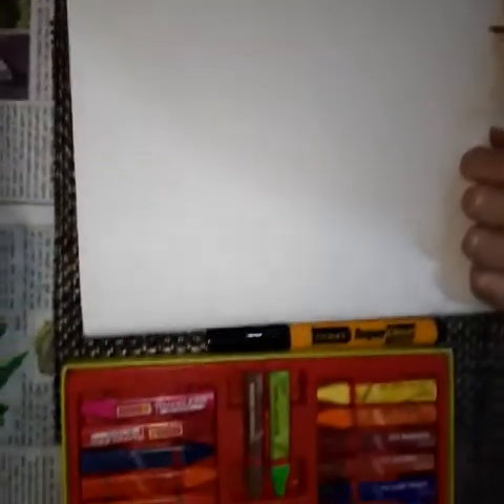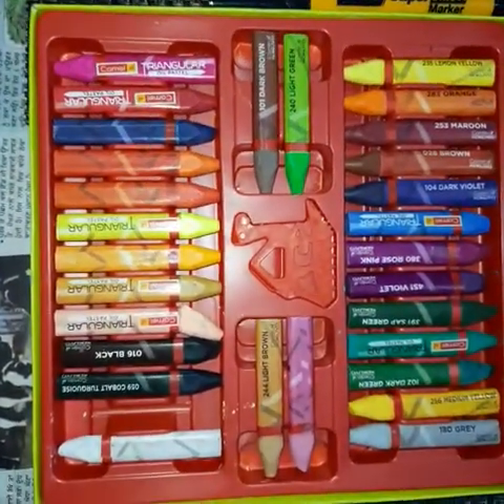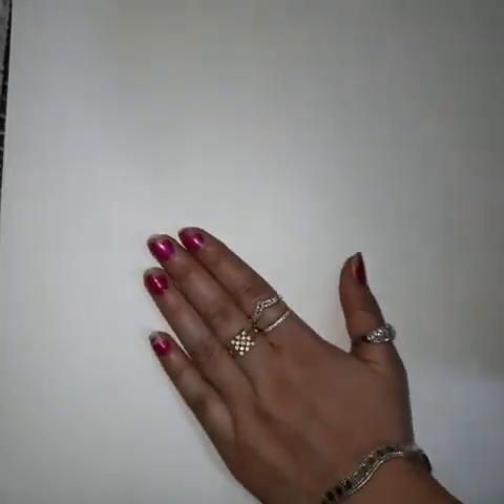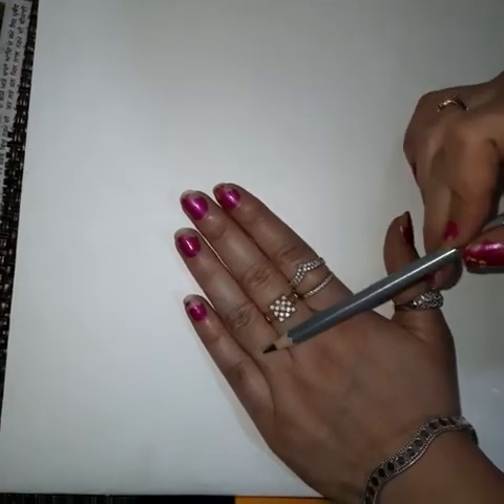Hello students, today we will make a drawing with the help of hand imprints. I will teach you to draw a dog and a bird. Let's begin. First of all, keep your hand like this, now fold your ring finger.